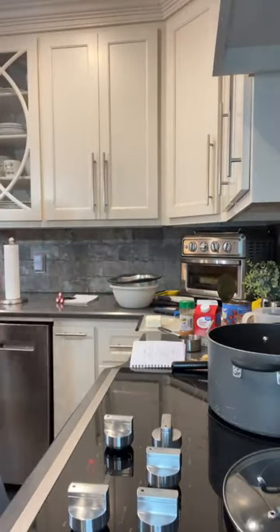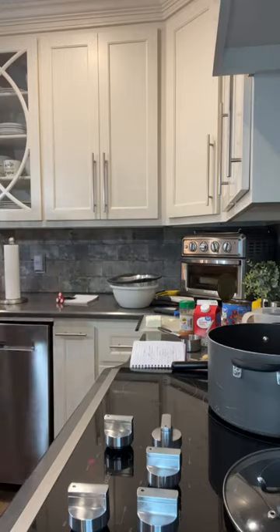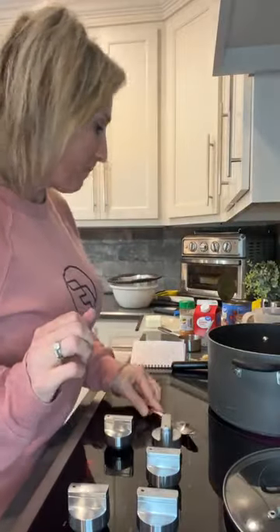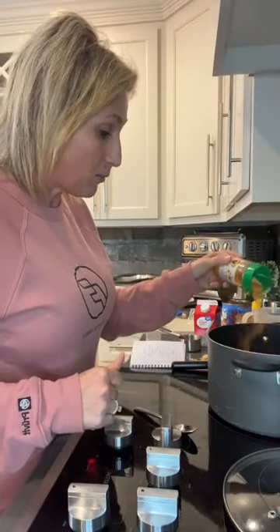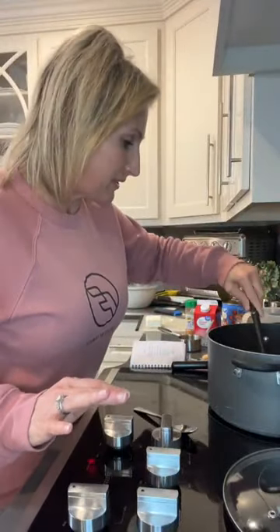We want to taste it to see if we need more taco seasoning. Oh, it's so good already — love it. I'm gonna add some more taco seasoning because I want it to really have some good flavor. If you want to add salt and pepper, you can, but it's absolutely not necessary.